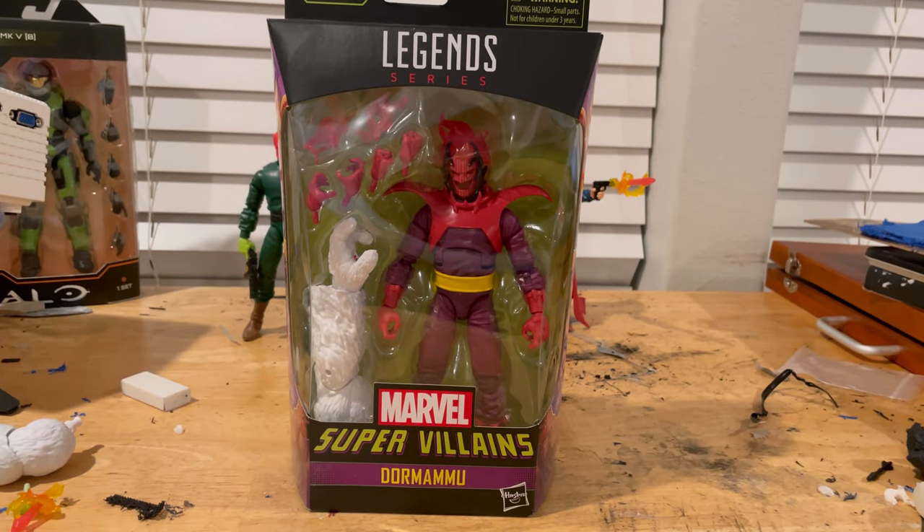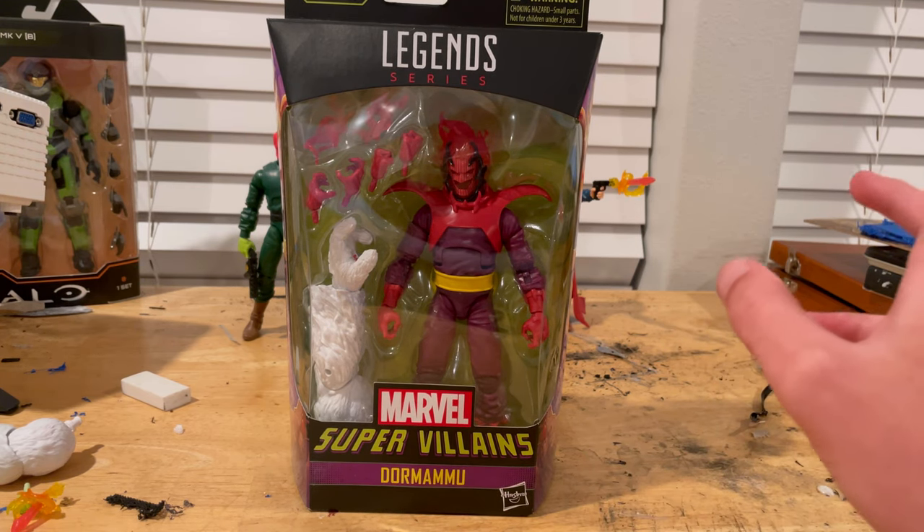Hello everyone, this is Hunter Clark here with another action figure review. Here we have Dormammu from the Supervillains wave, Build-a-Figure Ximinu.